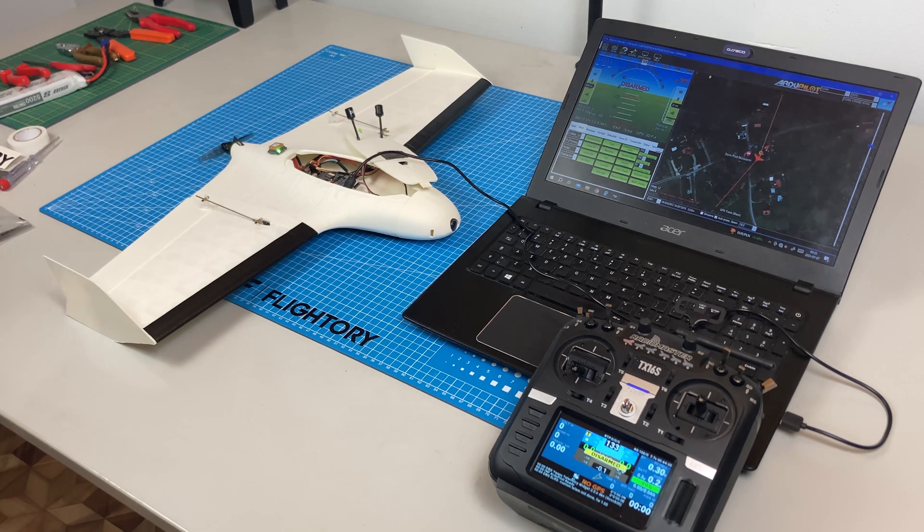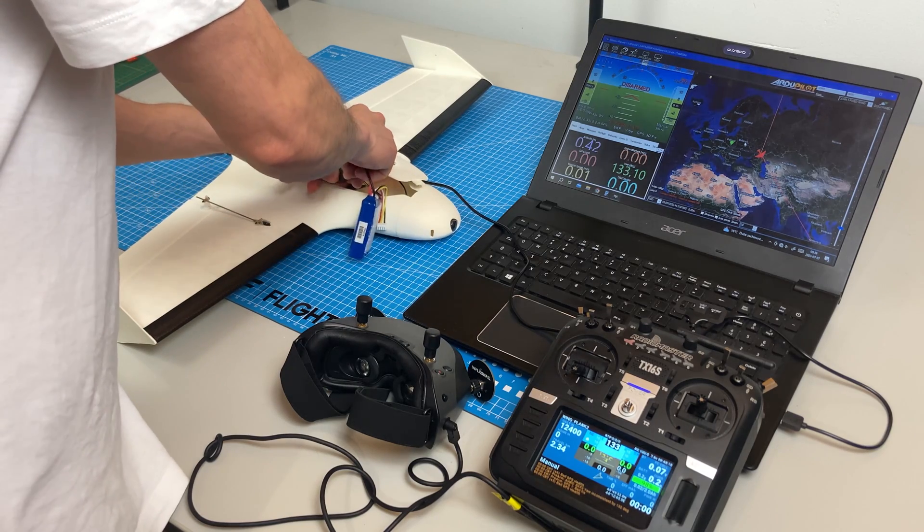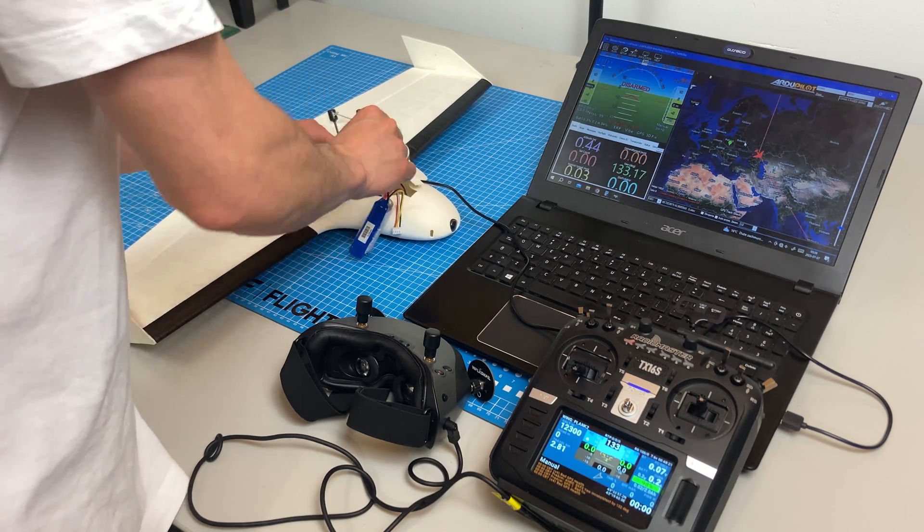Now it's time for the plane's configuration. I use and recommend ArduPilot software and Mission Planner as the ground station.